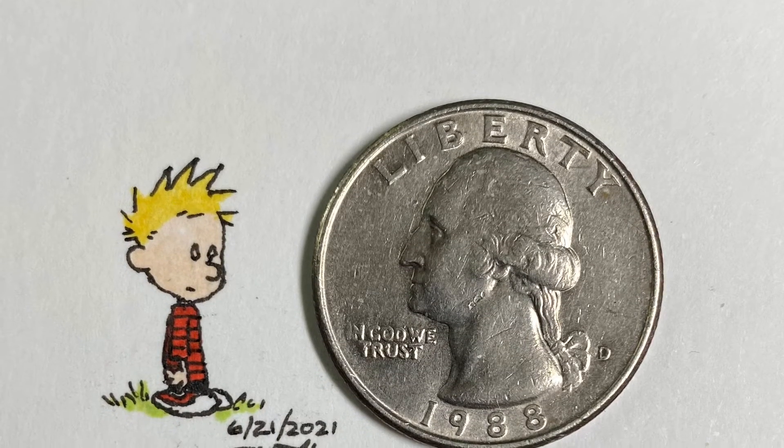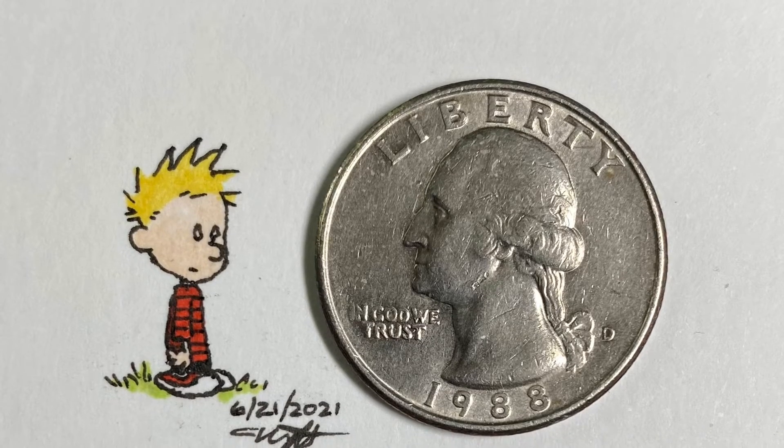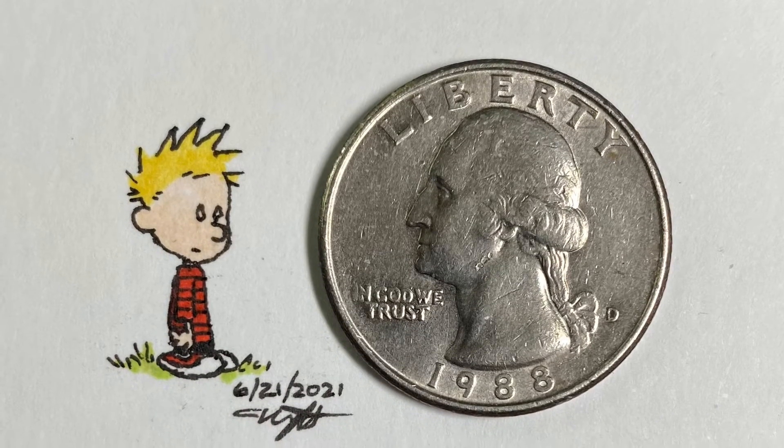Thanks for checking out my micro drawings channel. Today I'm going to do a tutorial on how to draw Calvin from Calvin and Hobbes.